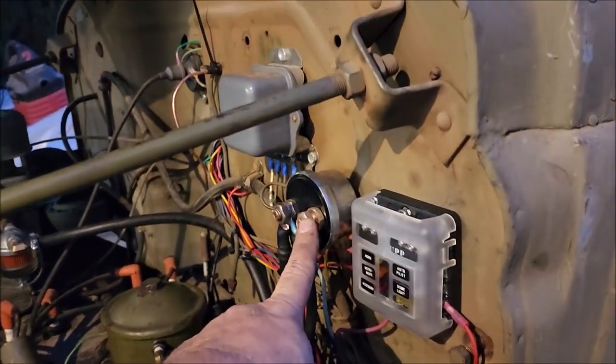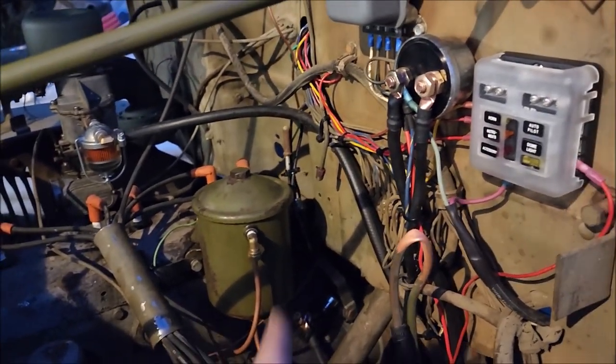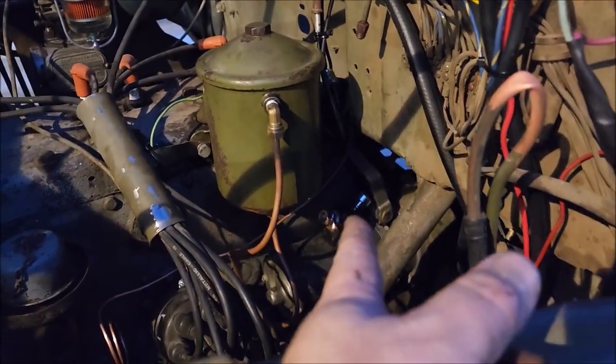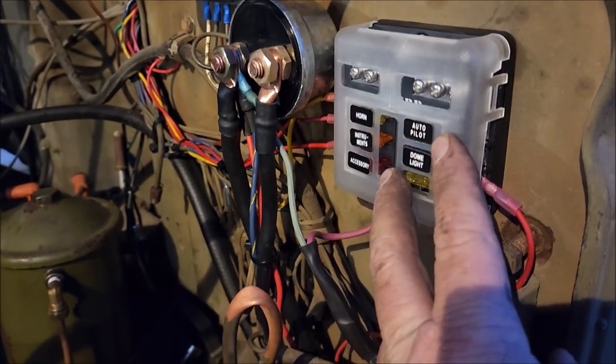Start off with the battery disconnect - I got that done last week. And the starter solenoid switch, I had to replace that. Fuse box, I added that on Friday.